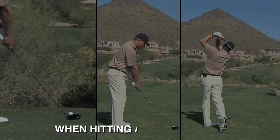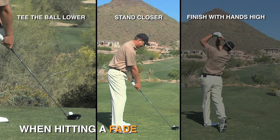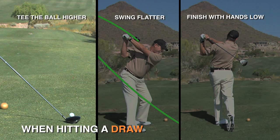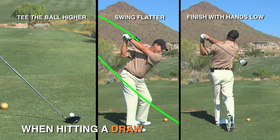To summarize: when you're hitting the fade, tee the ball down lower, stand closer, and finish with those hands nice and high. To hit the draw, tee the ball up nice and high, swing a little flatter, and keep the hands lower in the finish.